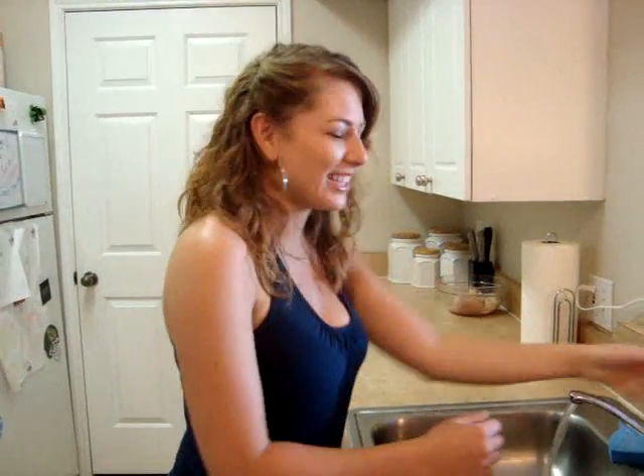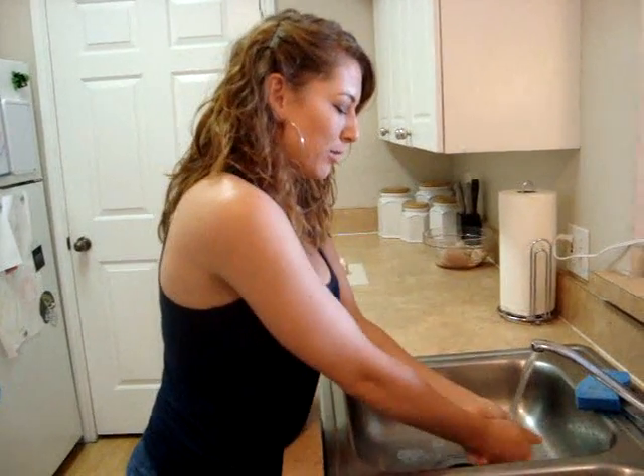Welcome back to Cooking in College, the show that teaches you how to make delicious, easy, and affordable meals. I'm your host, Paige. Today we're making an Italian dish: Chicken Parmesan with rotini.